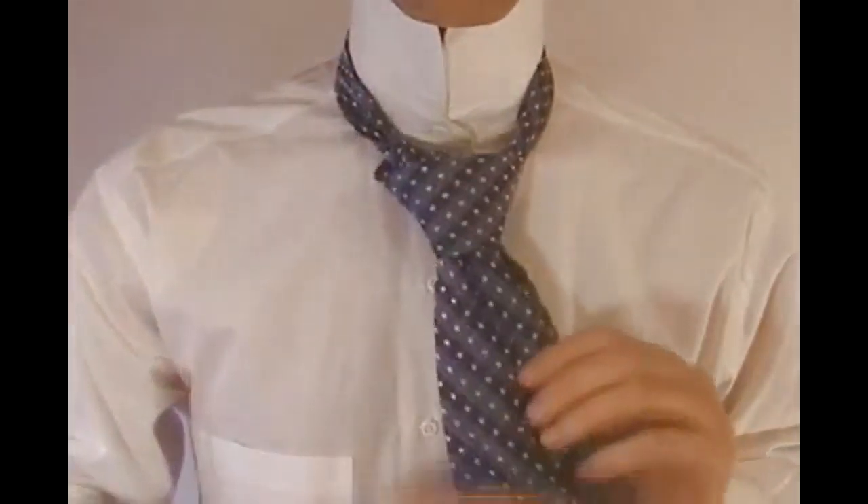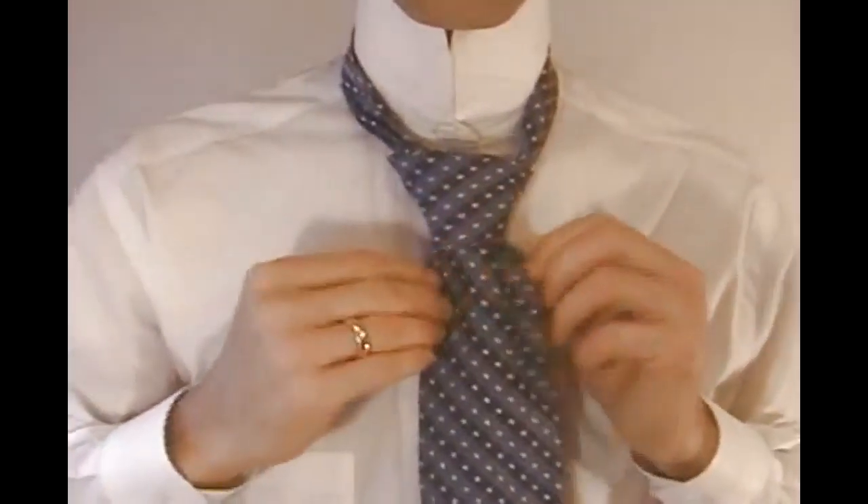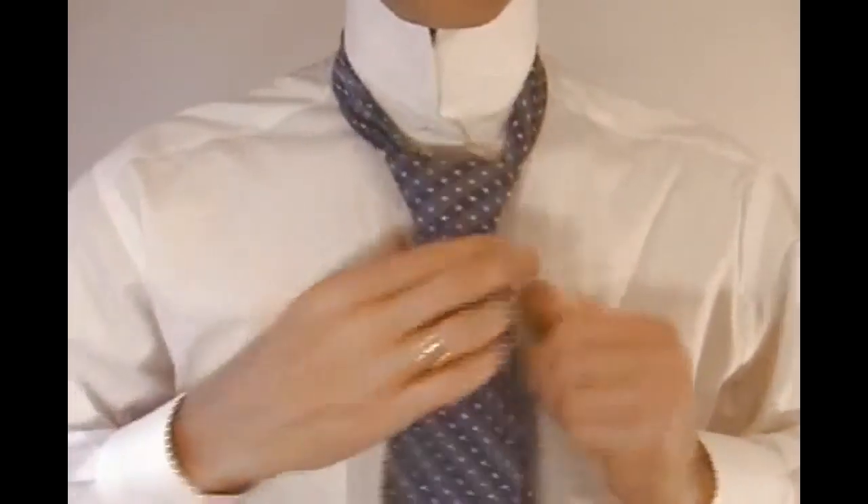To successfully tie this tie, it's best to keep all these motions with the tie being snug so that your knot stays small and concentrated.